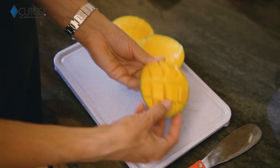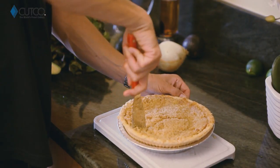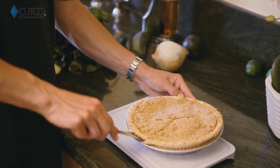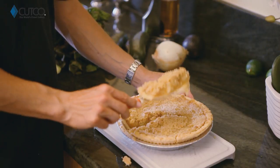Last but not least, this is amazing for cutting all your desserts or any casseroles or anything that's going to be in a dish or pan. On the back side you can use the scoop right underneath and get yourself the perfect slice.